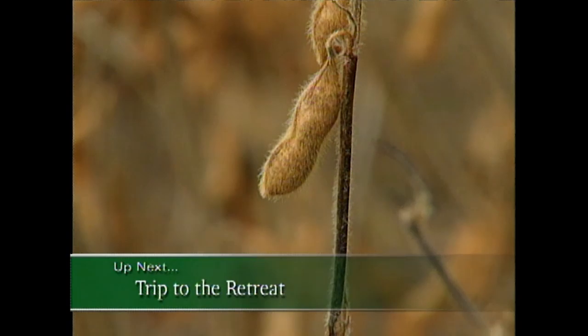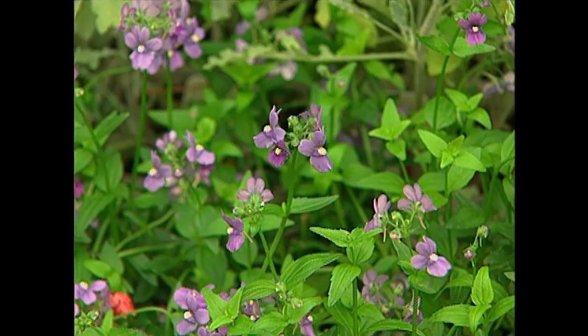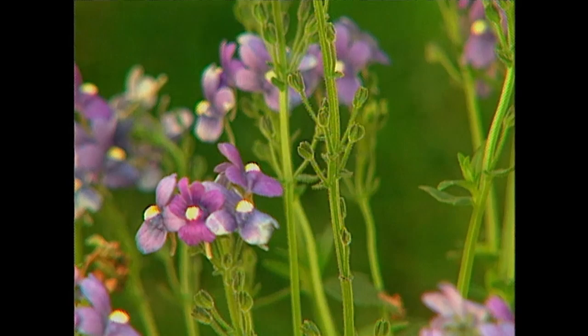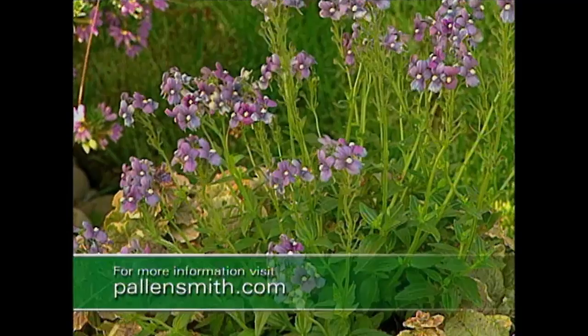Up next, a trip to the Garden Home Retreat where we see an everyday plant — the soybean — being used in an extraordinary way. And a little later, taking edamame to the next level. Before the break, let's take a look at one more plant for bringing color into the garden. This little nemesia is called Bluebird — it's been around a while, but it's worth mentioning because it's still one of the best you can grow. Although it can stand up to heat better than some, the quality I rely on is its frost tolerance, so it's ideal for the early spring garden. Bluebird has a snapdragon-shaped blue to purple flower that mixes beautifully with other cool season favorites such as violas, ornamental kale, and pansies.